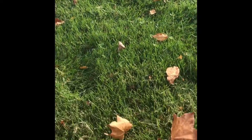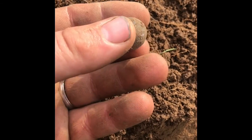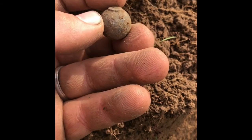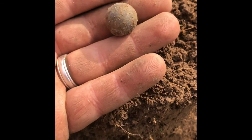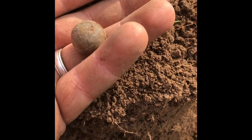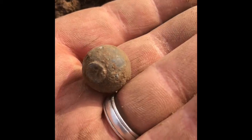I got a weird signal here. It's a lead ball. It's got a little bottom cut off of it. Almost looks like a musket ball, but I don't know — it's huge. If anybody knows what that might be, let me know.